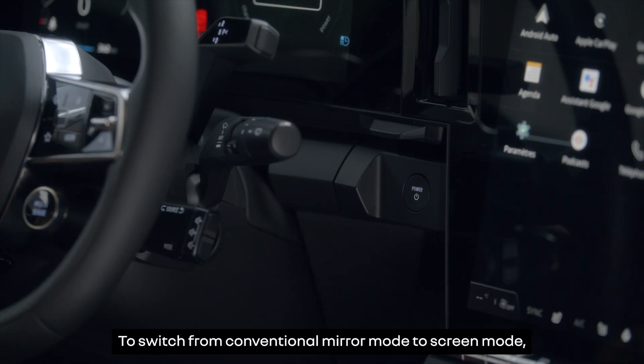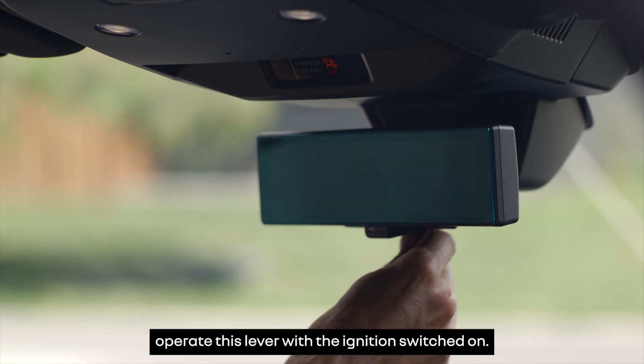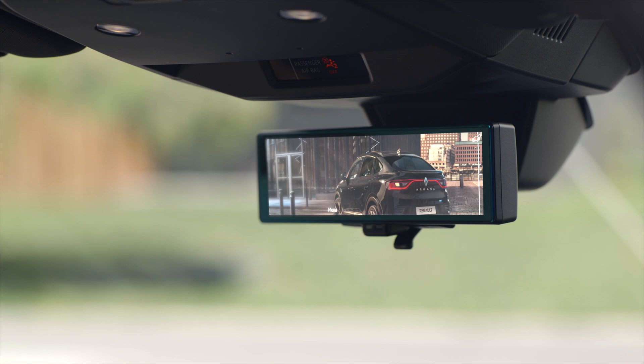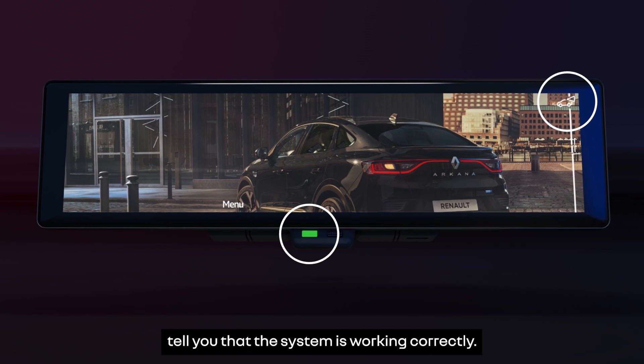To switch from conventional mirror mode to screen mode, operate this lever with the ignition switched on. This green light and this indicator light on the screen tell you that the system is working correctly.